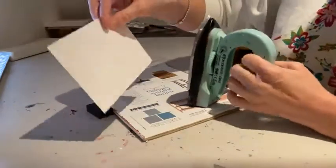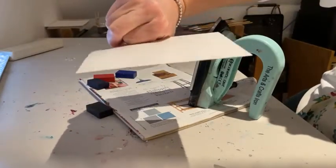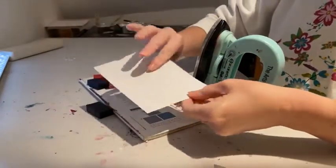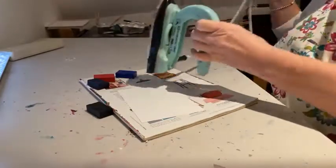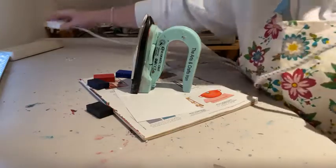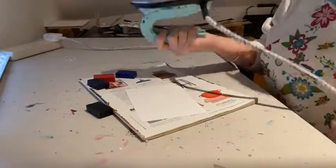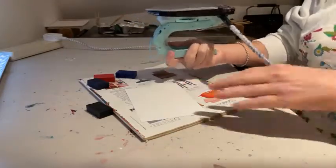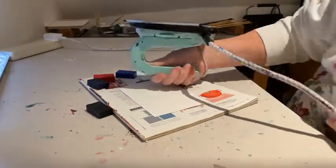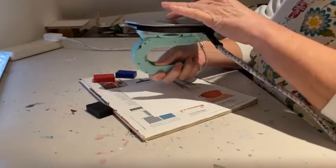I'm going to paint on some encaustic paper, which looks like photographic paper actually, but it's designed to work with these encaustic waxes that I'm about to use. So I'm going to plug this in. I see somebody's watching but I can't see the comments for a minute. If you have any questions whilst I'm doing this, pop them in and I will take a look at the comments in a moment.